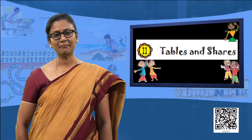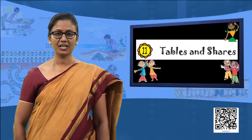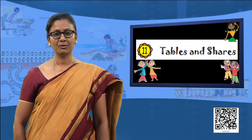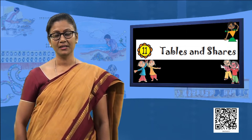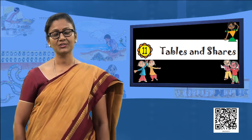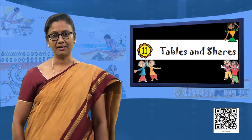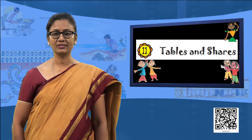Hello children, and welcome back to the class. Today, as I was walking down to the school through our gardens, I happened to see Shama the gardener planting saplings. She had three varieties of saplings: the sunflower saplings, the rose saplings, and the marigold saplings.